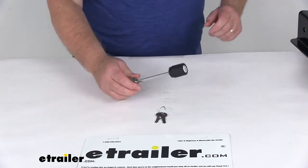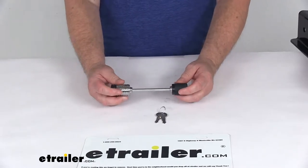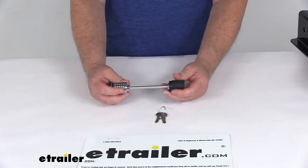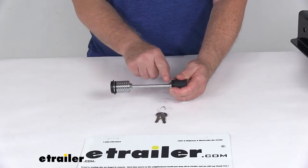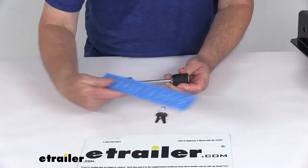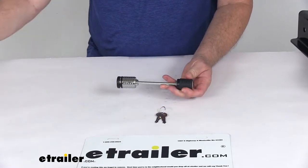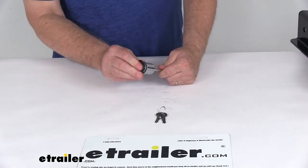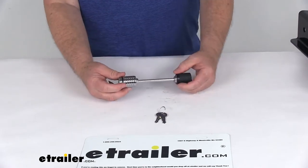This lock helps prevent the coupler from releasing from the hitch ball while your trailer's in tow, and it'll also help prevent someone from attaching to an unattended trailer and towing it away. A few dimensions: the pin diameter is 1/4 inch, the inside span width is 3 3/8 inches, and the overall length from one end to the other is 6 7/8 inches. It is a flush locking design with a nice rubber cover that covers the lock cylinder to prevent dirt or grime from getting in there and helps prevent corrosion.